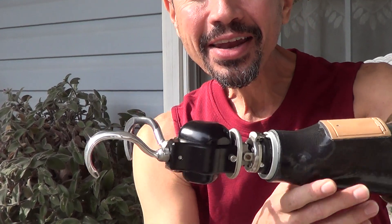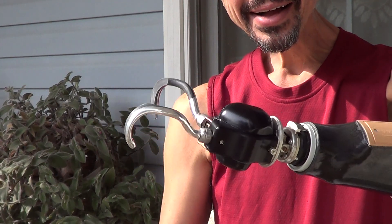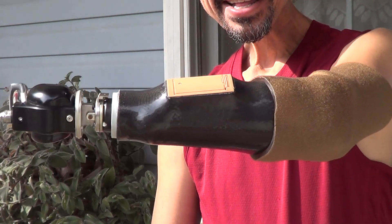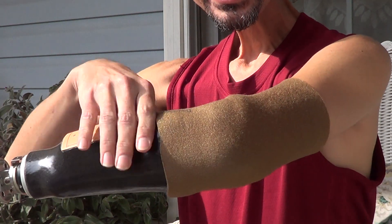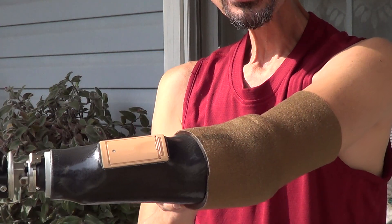Hey everybody! I wanted to show my new prosthesis. I've got it on now and it's fitting better. This is it, and Hanger gave me a sleeve that helps keep it on better.